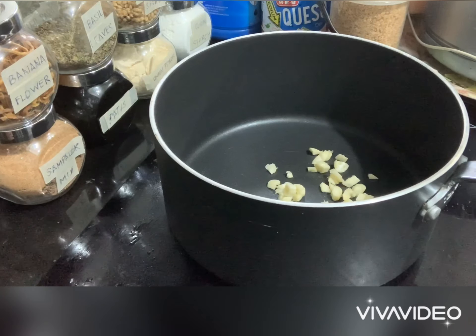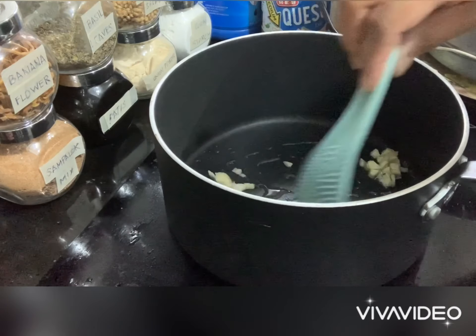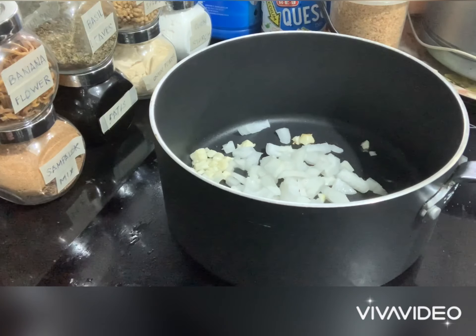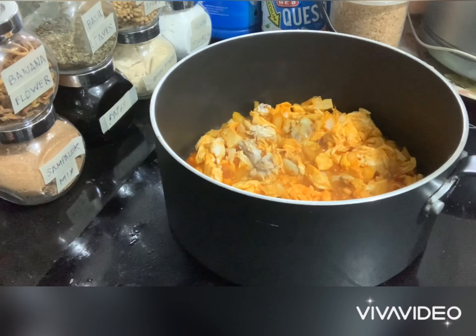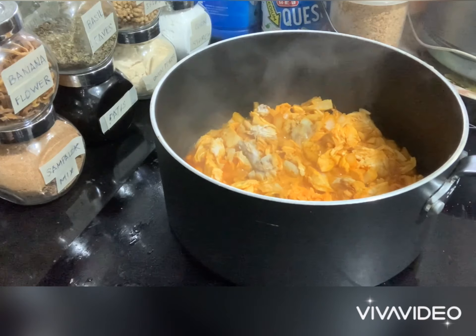Then sauté the garlic, then the onion. When the onion is already translucent, you can put in the chicken — chopped chicken. Then after the chicken, you can put in the achuete water.